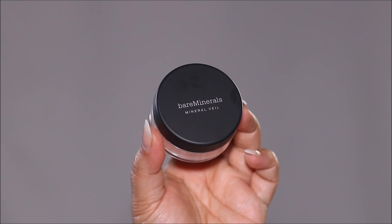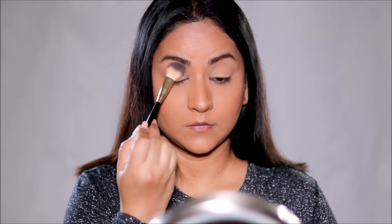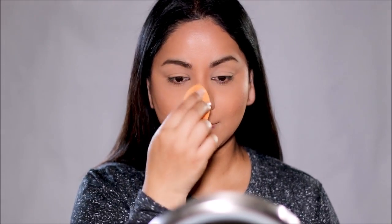Before the concealer starts to crease, I'm going to set it with a powder — I'm using Bare Minerals today. I'll start around the eyes because that's where fine lines are and the concealer tends to settle in them, using a small Milani brush. Then with a dry sponge, I'll dab the powder all around my face. You can use a powder puff or a brush — whatever you prefer. You can set your face with anything.